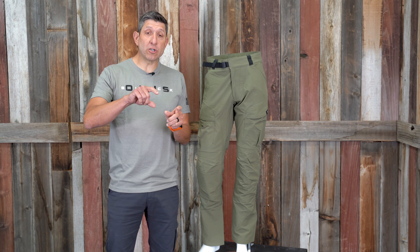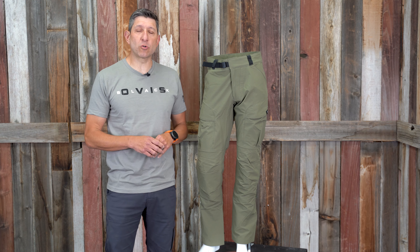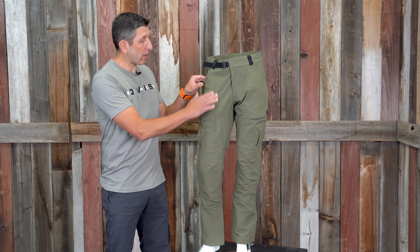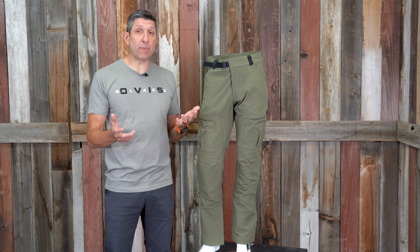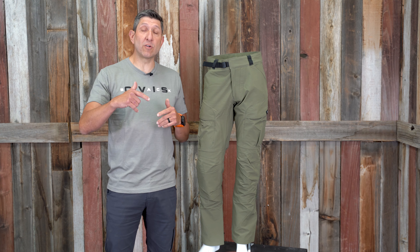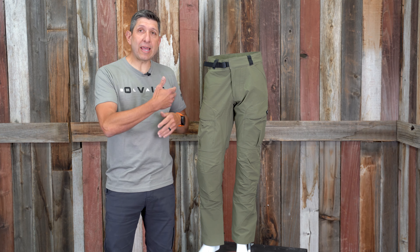I'm going to dive into some of the features, show you how they work, and mention a couple of micro adjustments I may make. First off, the pant weighs in at one pound three ounces. It's a DWR-treated 89% nylon, 11% double weave spandex. The double weave nylon spandex does decrease the weight compared to their previous version — the regular De Havilland pant — which has a little bit of fleece on the inside.